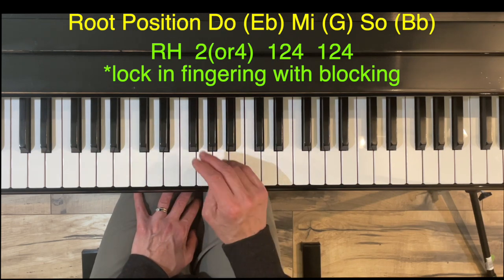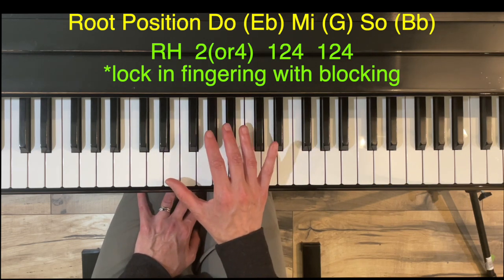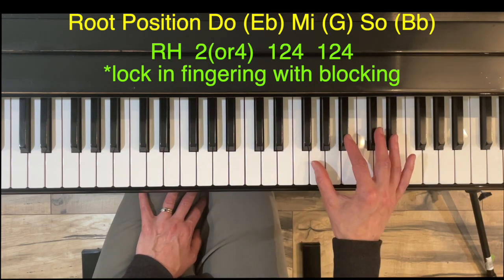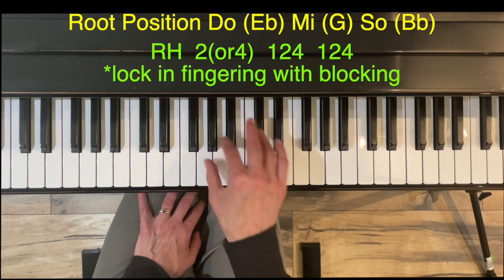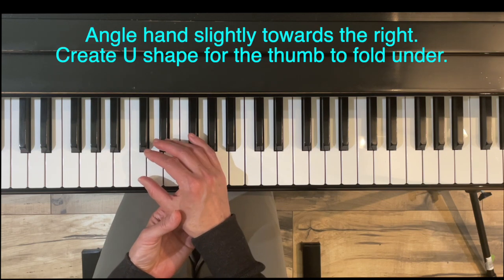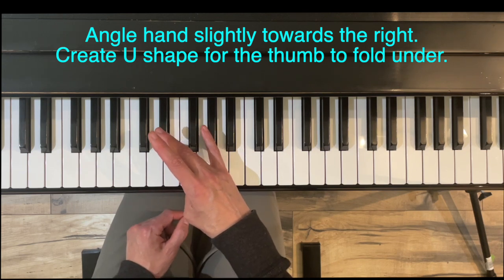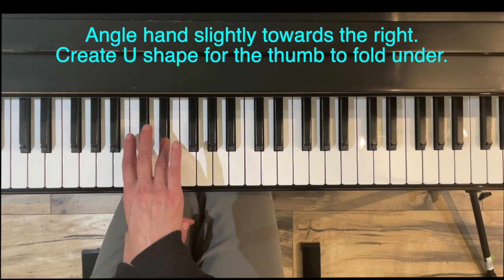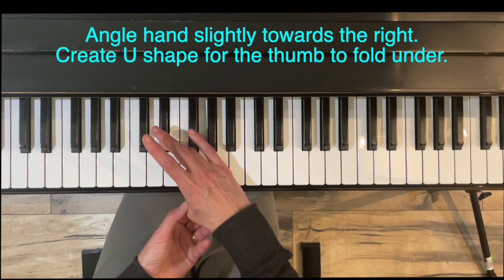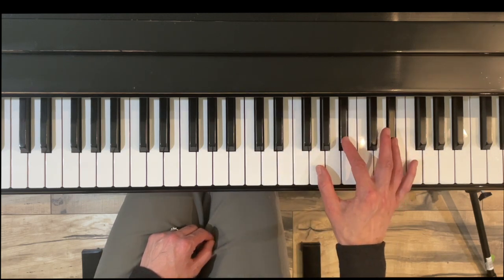Either finger two or four is fine for the starting note, so I'll use them interchangeably. We'll lock in the right hand fingering using a technique called blocking — playing finger four, then those notes simultaneously, so the fingers get used to which keys they'll play. I shift my hand gently to the right, creating a small U-shape so the thumb can fold under. When my hand is straight the thumb feels like it's really reaching, but shifting over makes the interval feel smaller.